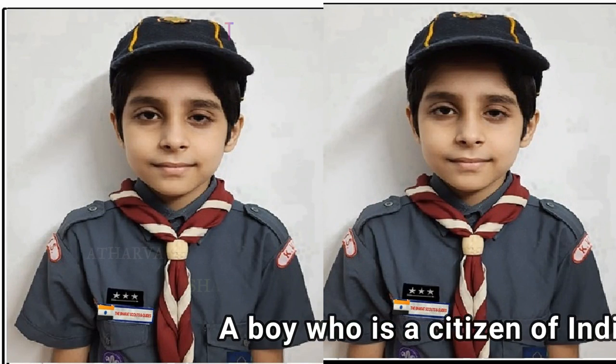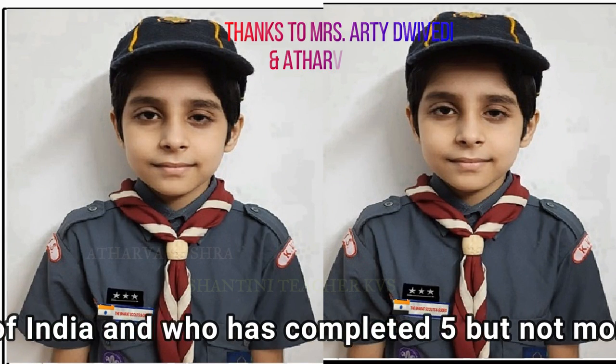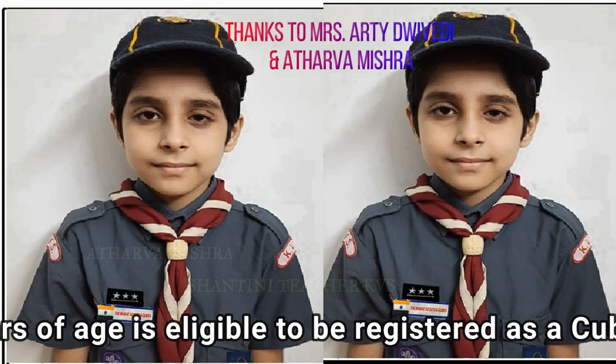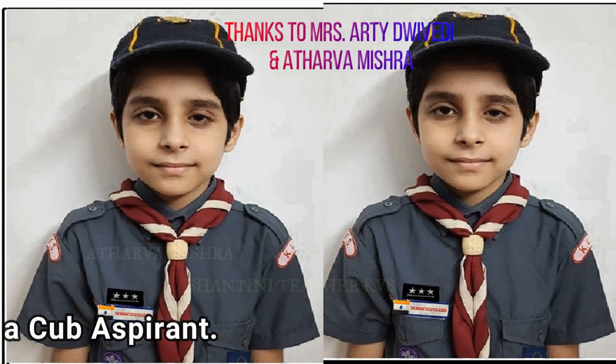The Bharat Scouts and Guides Cubs Uniform. A boy who is a citizen of India and who has completed 5 but not more than 10 years of age is eligible to be registered as a cub aspirant.